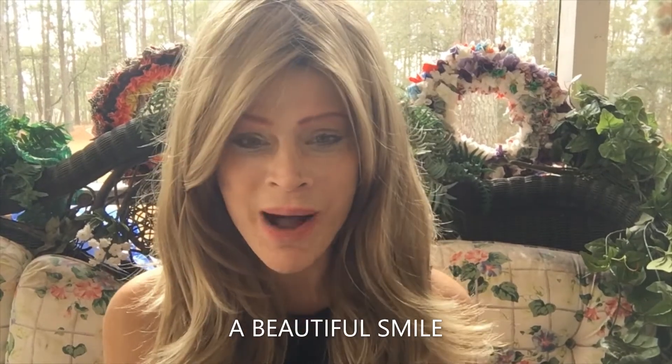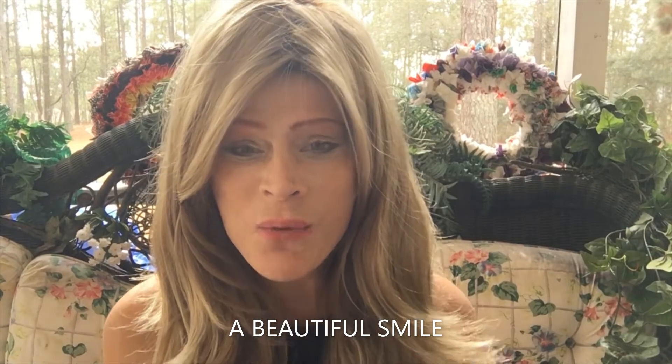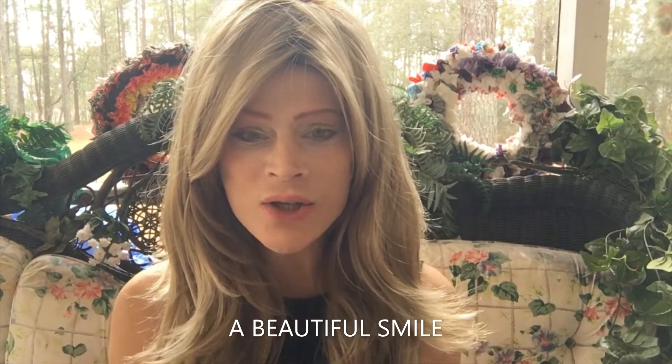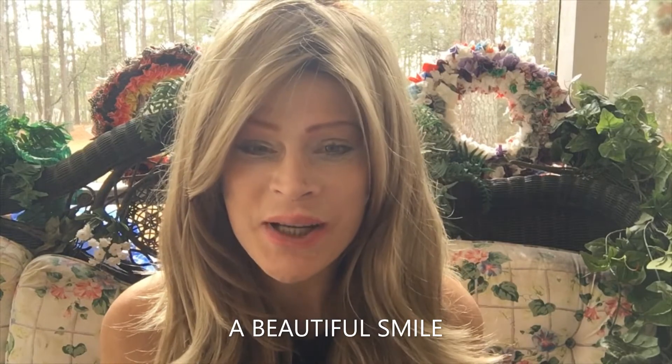Keeping a great smile. Hello, you all. I'm Diana Breanne. Someone asked me the other day, what is your dental routine like? How do I brush my teeth?